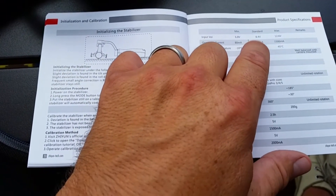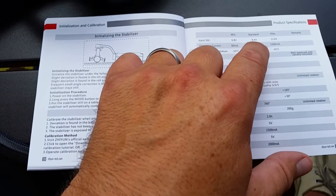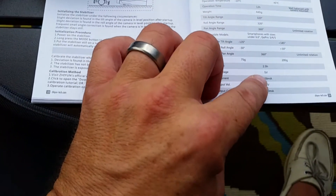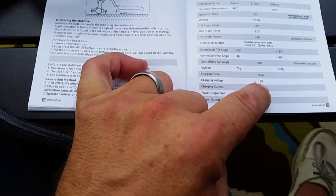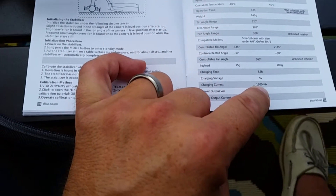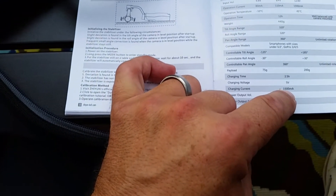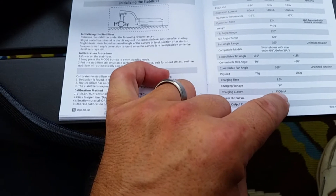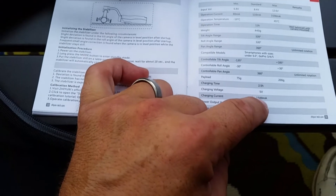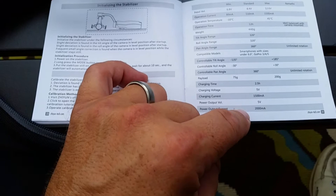Here are the stabilizer specs: minimum 6.8 volts, standard 8.4 volts, maximum 12.6 volts. For charging: 5 volts and 1500 milliamps. So if you already have a cell phone charger or mini USB charger providing 5 volts and 1500 milliamps, you're good to go.